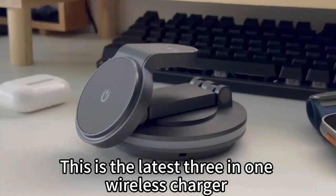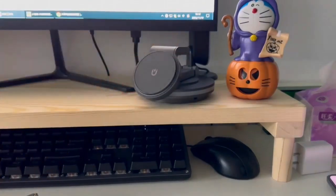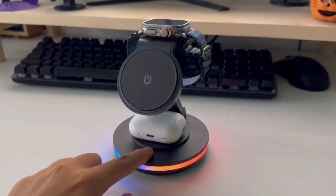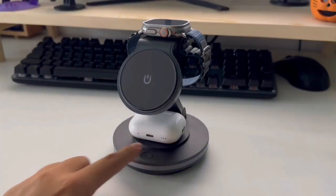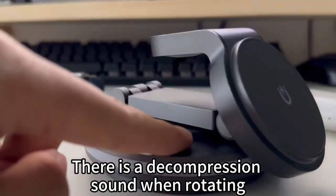This is the latest 3-in-1 wireless charger. Easy to store. The base has an adjustable atmosphere light. Rotary base — there is a decompression sound when rotating.